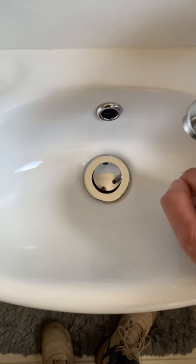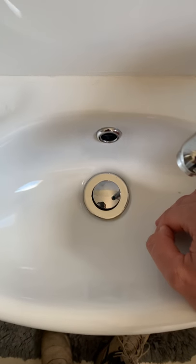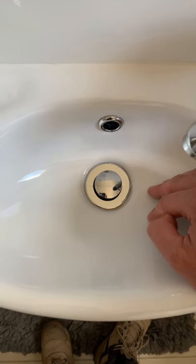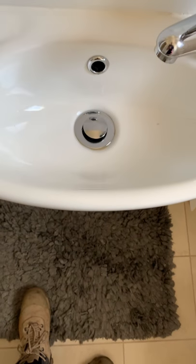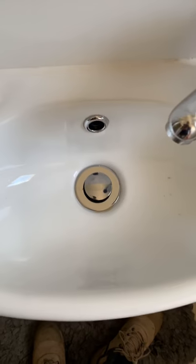Once again, you probably don't want to be over-tightening these things, because if you now have a brand new assembly in, we ideally want to be following these maintenance steps every week or every few weeks to avoid it getting to this point again. So hopefully that's given you a few little hints and tips on how to fix or prevent a pop-up waste or spring-loaded plug — whatever you call it — and hopefully this has been of some assistance to you. Have a good day.